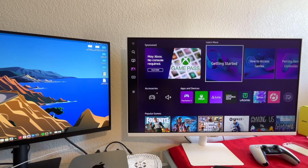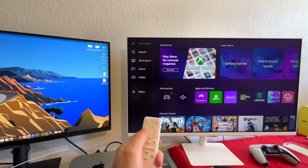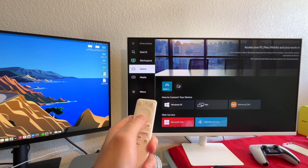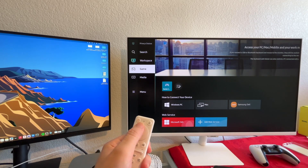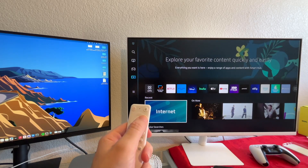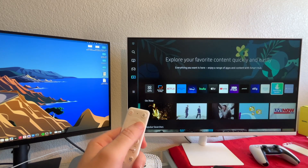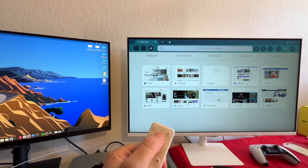Now with the camera a bit closer — if I press the home menu, a page will pop up. Here I can go to the Workspace, search for different apps, or use the assistant to search. For example, I can say 'open Netflix' or 'what's the weather' and you get the point. There's also a media section with a lot of different apps. If you use Samsung phones, it has Samsung Health, and it also has a full-blown internet browser — all built in.